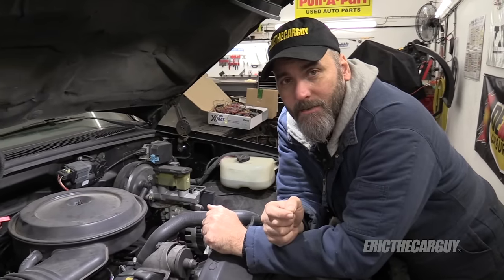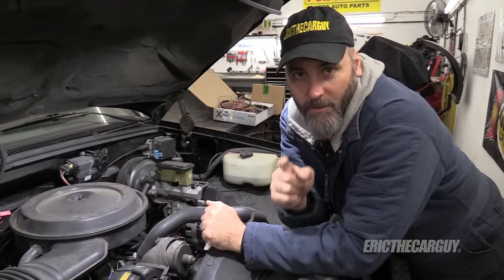Greetings viewers, Eric the Car Guy here. In today's video we're going to talk about how to check your automatic transmission fluid.